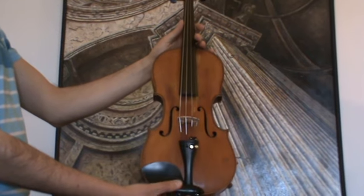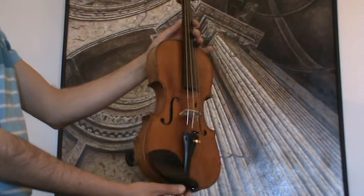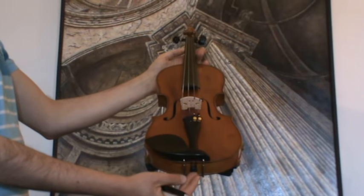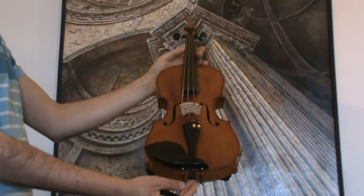In our workshop, the violin received a new set-up with new ebony pegs, new ebony tailpiece, new ebony chinrest, new bridge, new soundpost, and new strings.